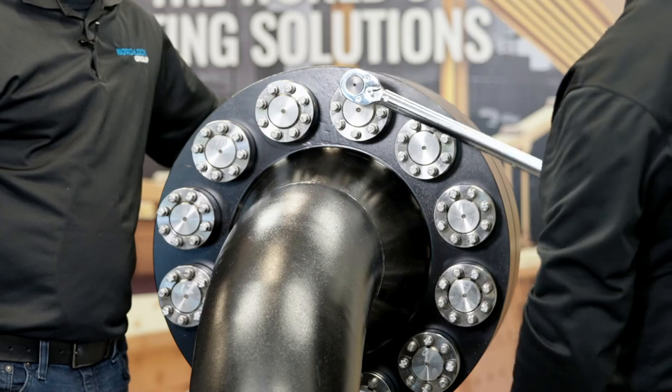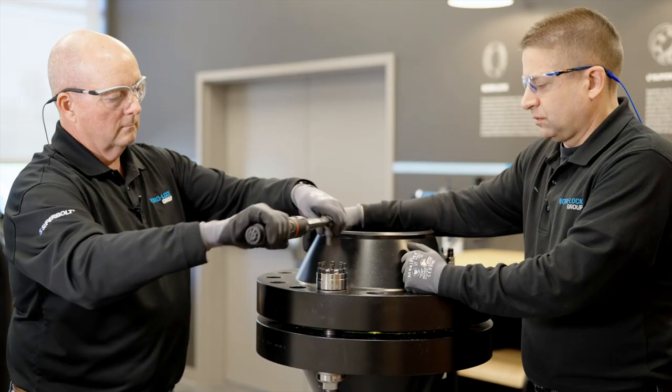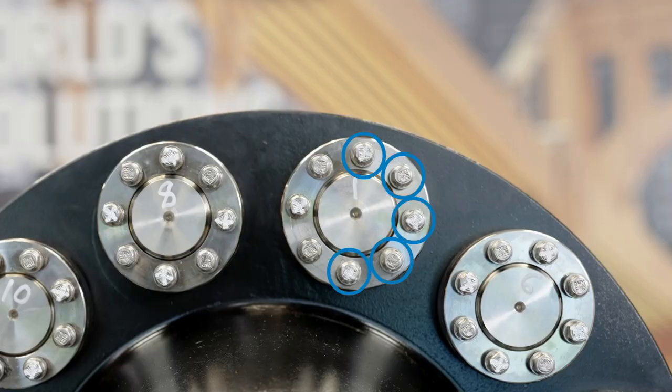With mechanical tensioning, the only torquing required is hand wrenches, such as hand torque wrenches, or hand, air, and electric impacts. With multiple jack bolts, the tightening requirements remain low and a tremendous clamping force is available.